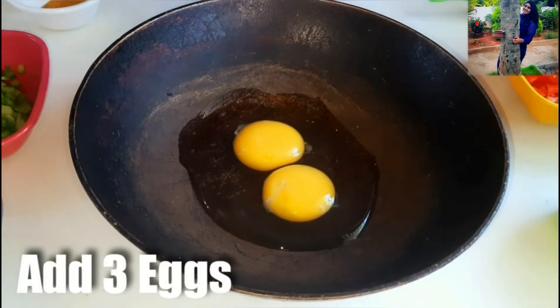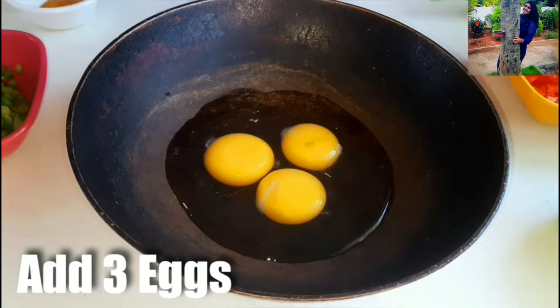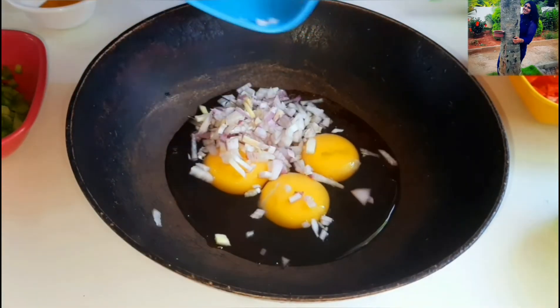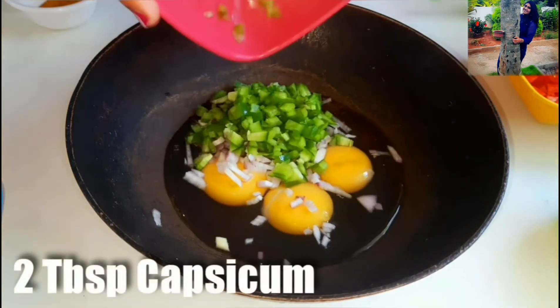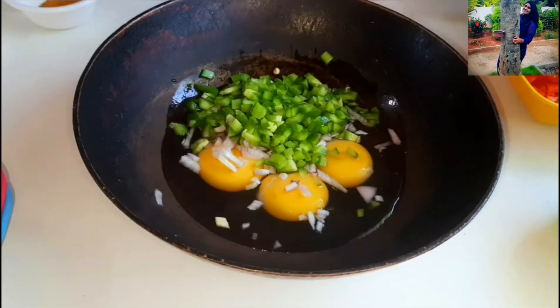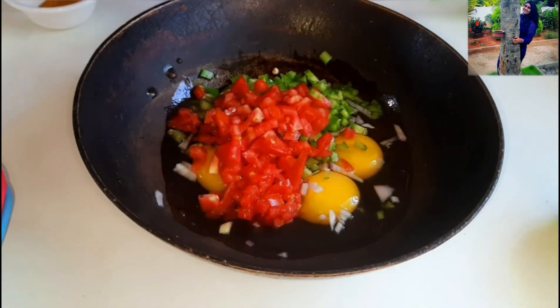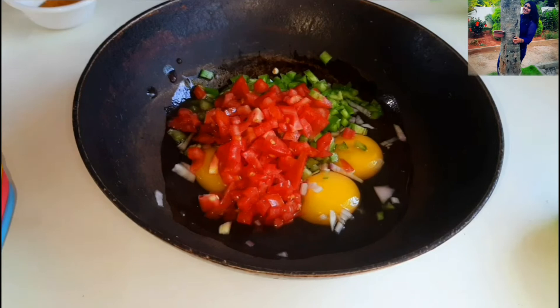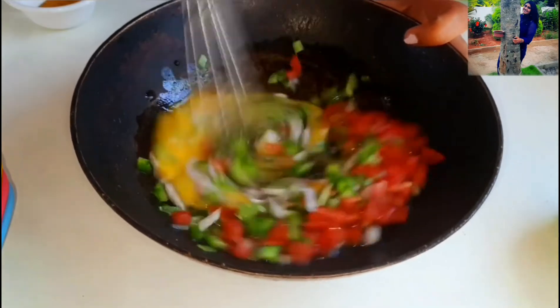Let's start making our quick evening snack. First, let's add 3 eggs to a bowl. Next goes in 2 tbsp of finely chopped onion, 2 tbsp of capsicum or green bell pepper, followed by 2 tbsp of freshly chopped tomatoes. You can use any veggies of your choice. Now let's take a hand whisk and combine all the veggies and the eggs really well.